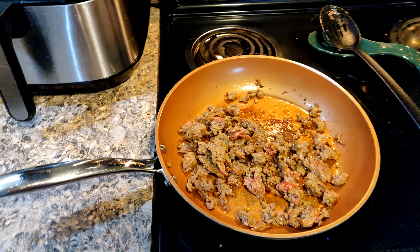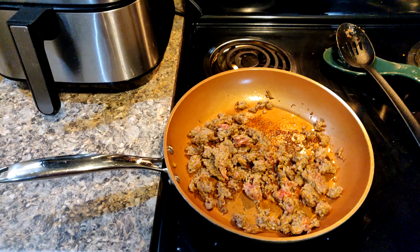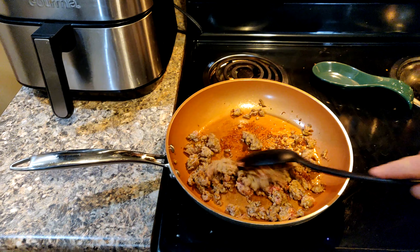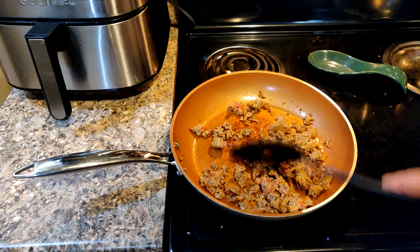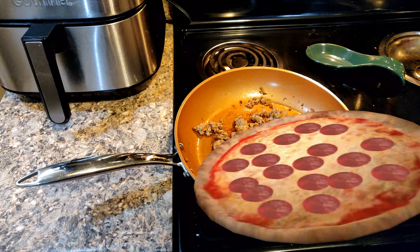So it looks like Chelsea wants sausage today and pepperoni on her pizza. So we're going to start with getting the sausage ready. I got that going on here and this will be done in a few minutes.